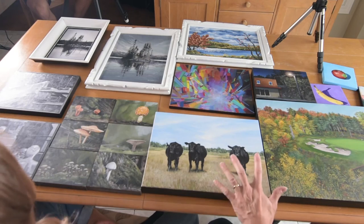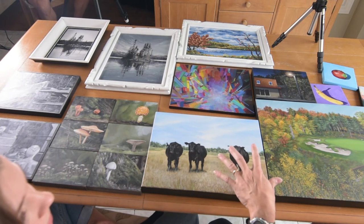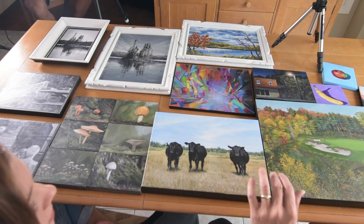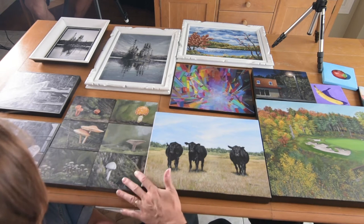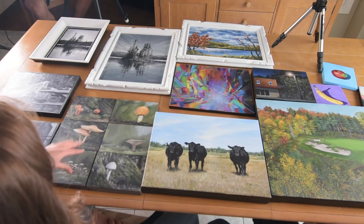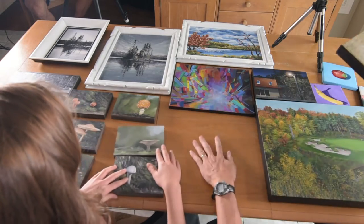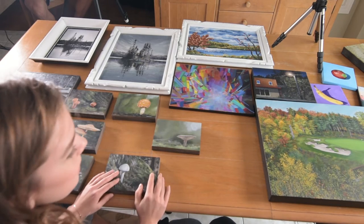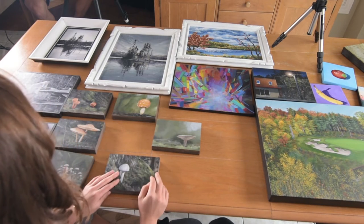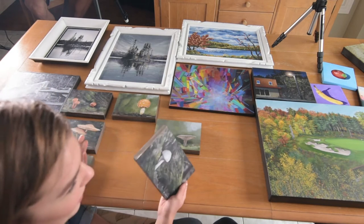You've brought all of these pieces and these are all the pieces that are going to be at the show. Can you tell me about the mushrooms and the other ones that were on canvas paper? So these ones were for my little assignment where I did six in one day and three in one day, and I did them on canvas paper because I wasn't sure how they were going to turn out.